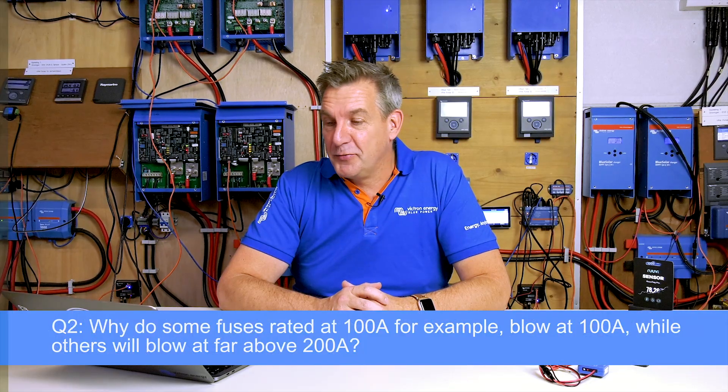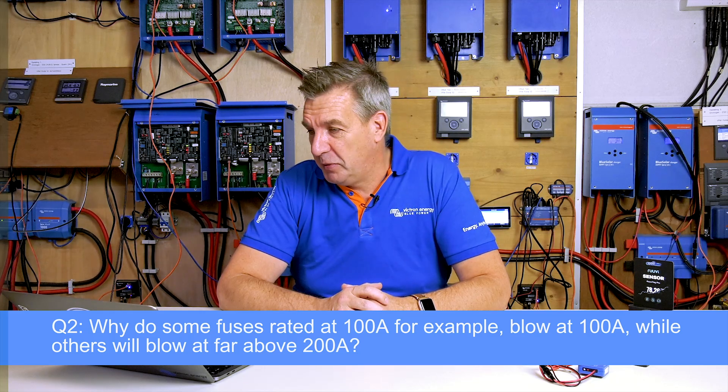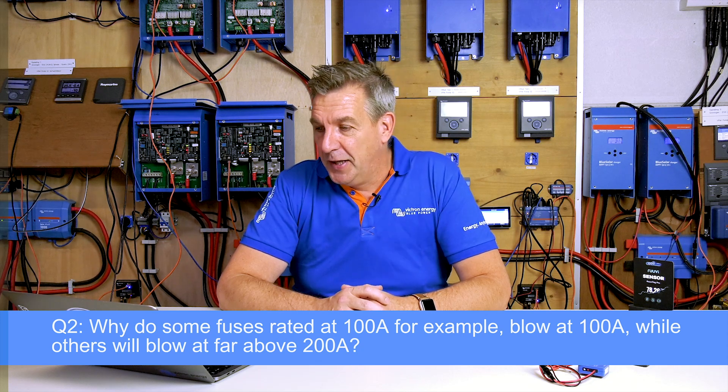The next question is from Rudy van Doornegat, asking: why do some fuses rated at 100A blow at 100A while others blow far above this value? What factors should you consider when selecting a fuse for your DC system? A fuse is made for a certain application, and a fuse that doesn't blow at exactly 100A isn't necessarily a bad fuse — it's designed for another application. For inverters or other loads with overload capacity, you need a slow blow fuse, which handles some overload but protects against short circuits.